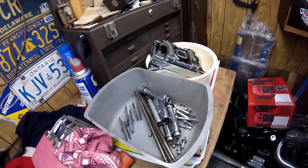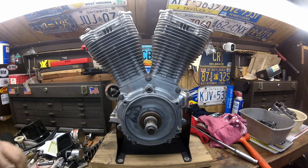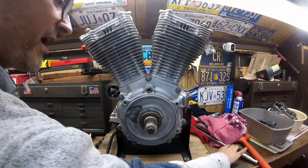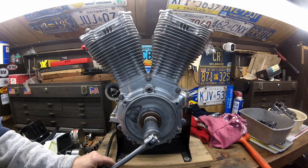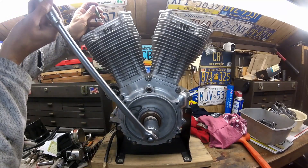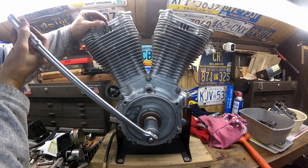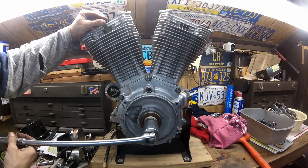I pulled the rocker boxes off and the rocker arms, and I want to check the leak down. The best way to check leak down is to pull the push rods out. All you have to do when the push rods are out is just find top dead center — it doesn't even have to be on the compression stroke. I just use a screwdriver, put it down, and lightly turn. You have to watch — you can easily catch the screwdriver and start messing things up.